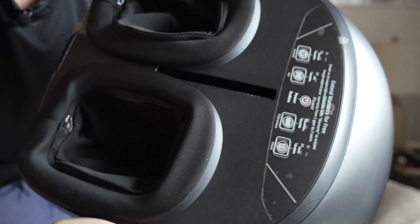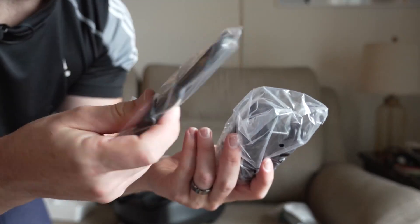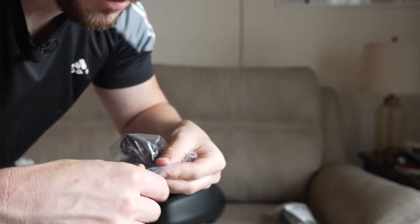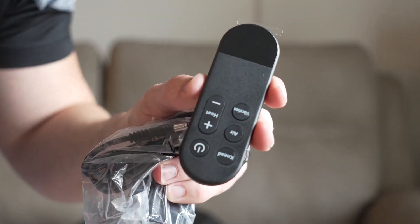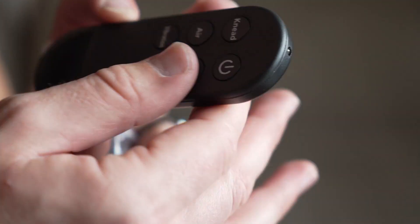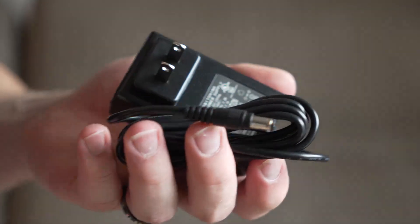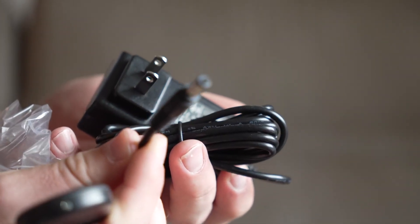This slit right here in the center is going to be for storing the remote. So inside of that little bag, you've got the remote and you've got the cable — simple enough. It's a very nice remote; it looks like it's high quality from what I can tell. It doesn't feel cheap, and that's a good thing. You've got all the settings you need on here, and it plugs right into the wall very easily. This part right here connects to the cable on the bottom of the foot massager.